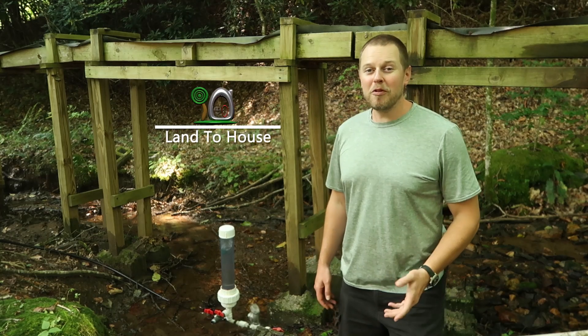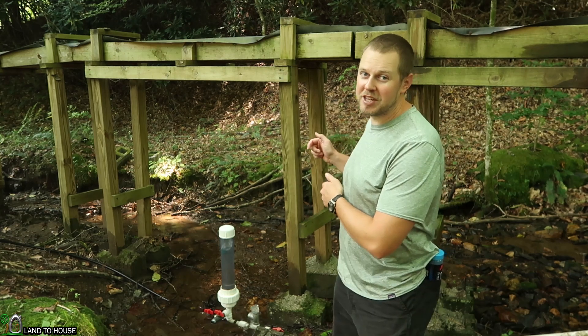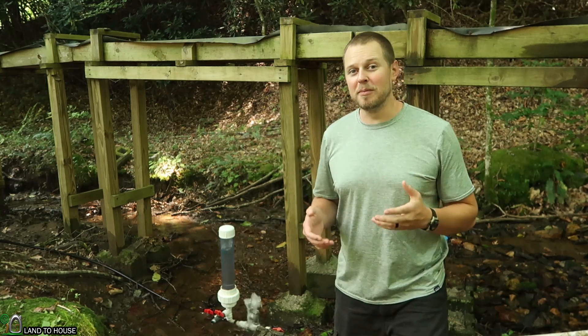Hi, I'm Seth with Landahouse. Over the past couple weeks, we've been trying different things in the ram pump pressure tank to see what the best fill material is.